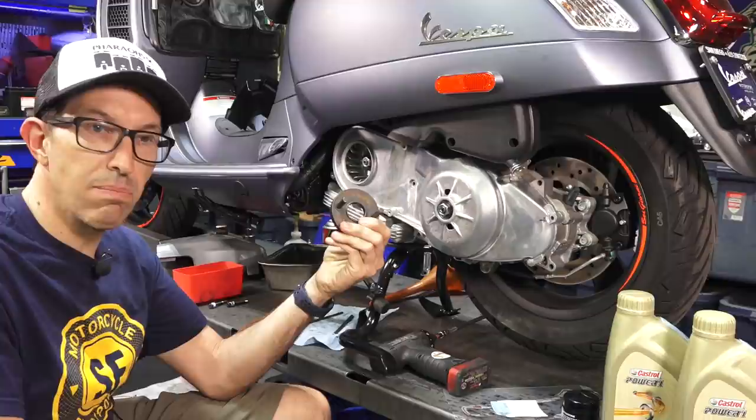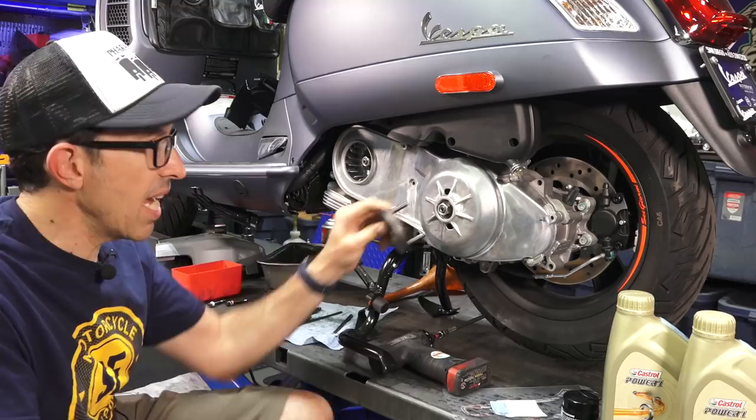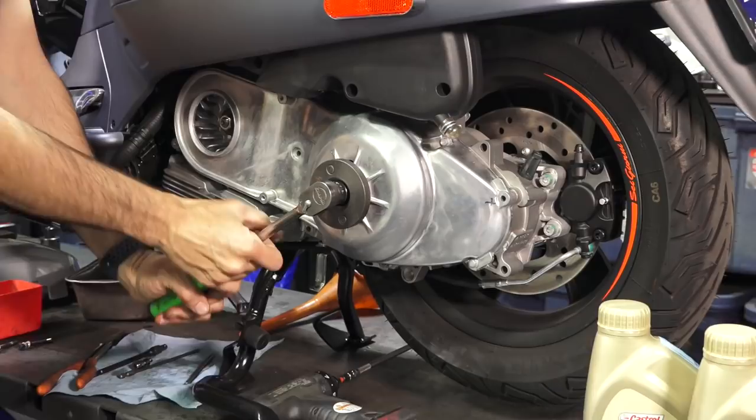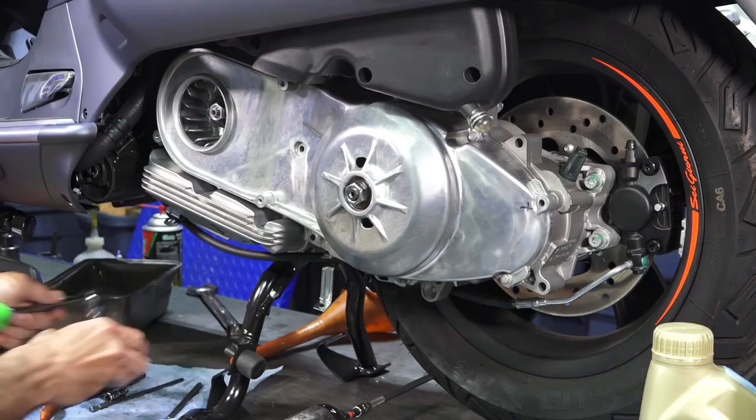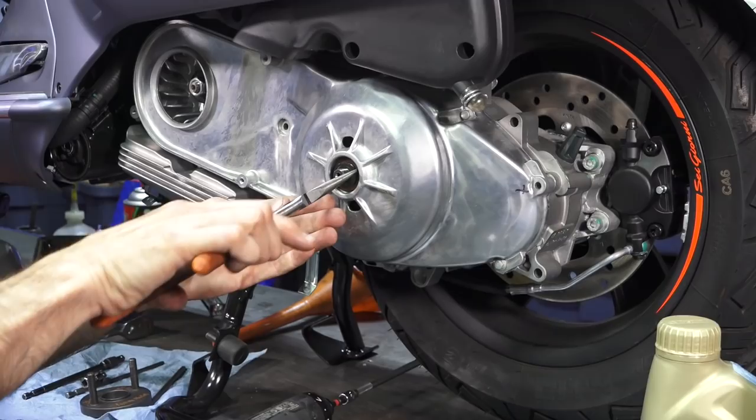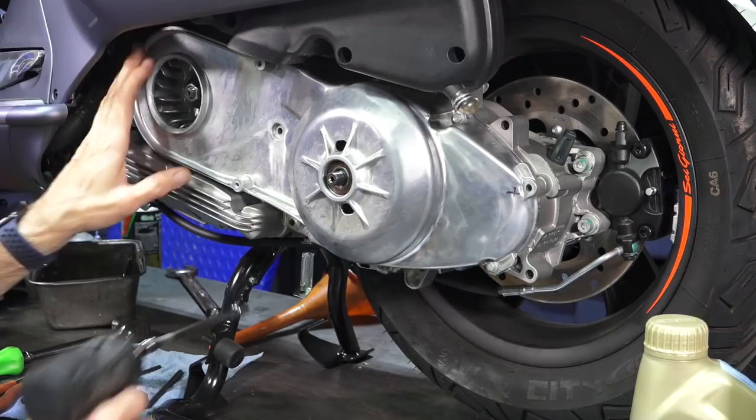Next I recommend having the clutch holding tool — ScooterWest part number Tool ETC-IA. Put that into the pegs and take a 19mm socket on a longer ratchet, spin the nut off. There's going to be a single washer — it's a good idea to take it off because if you pull the belt cover off it'll just end up on the ground.